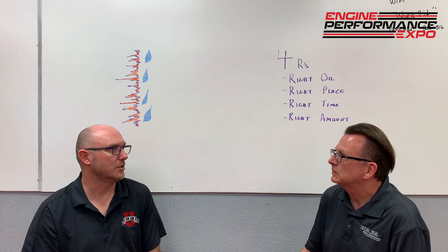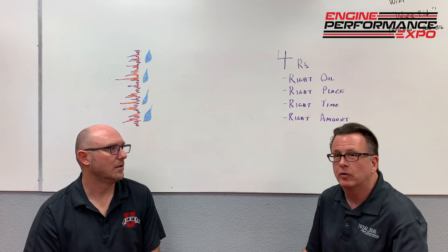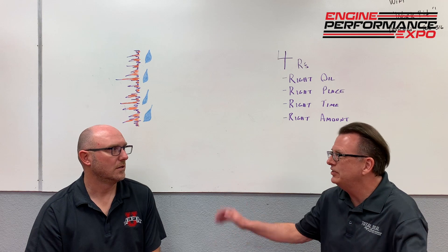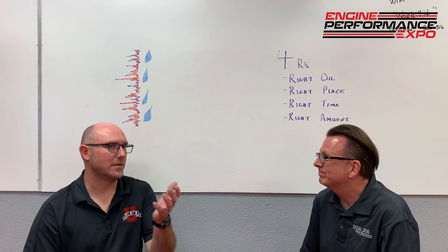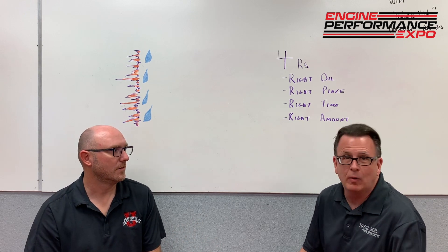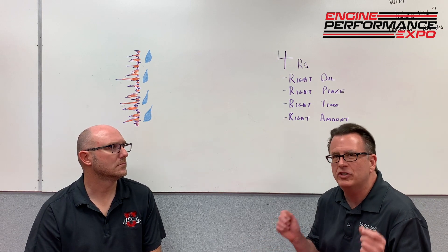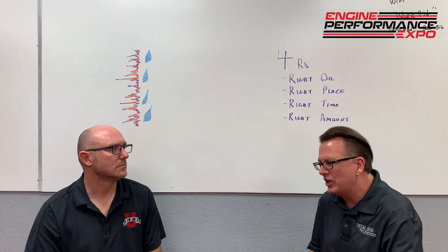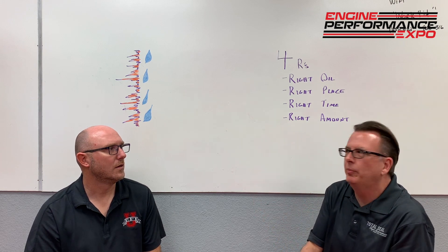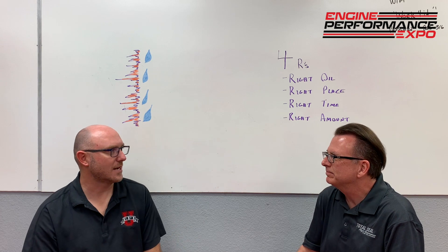If guys have questions, you can email us at Total Seal or reach out on the website at www.totalseal.com. Give us a call — we're easy to get ahold of. You'll spend the money once if you get it right. We want that phone call. If you're not sure how it was honed or you're trying to hone it yourself and you're just not a hundred percent sure, reach out, call us, email us. We want to help you because all of this leads to a successful build, and a successful build is a happy build — that guy's happy, and then he recommends your stuff to the next guy.